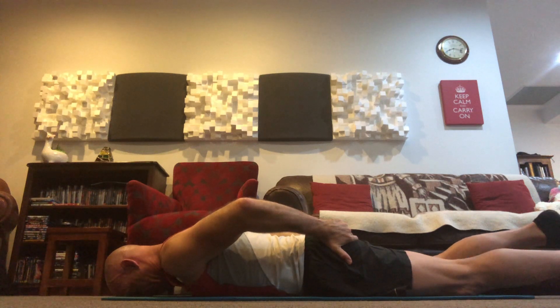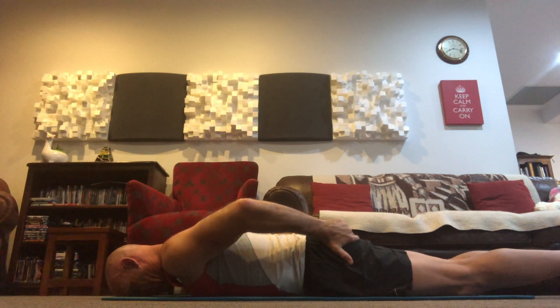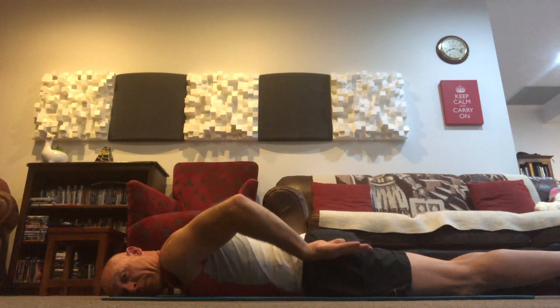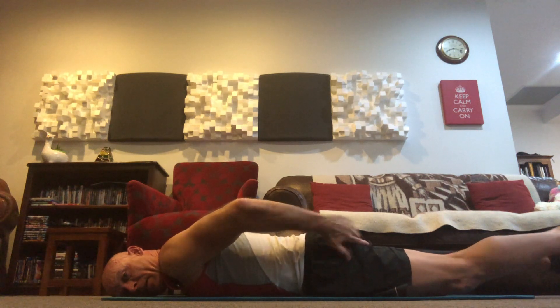Breathing out as you're lifting up, breathing in as you relax down. When you're alternating like this, that's when you'll really notice the muscle switching on and switching off. If you go for the paddling legs, both of these will be working the whole time.